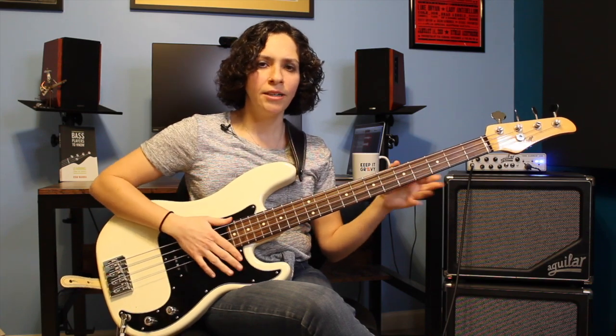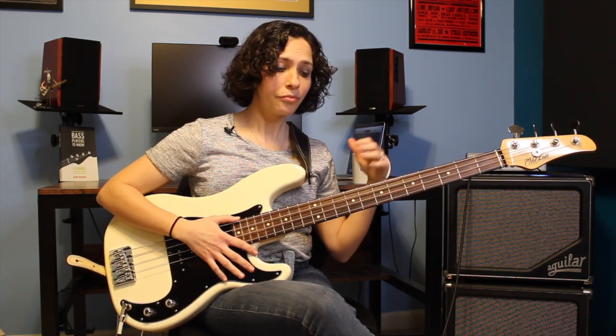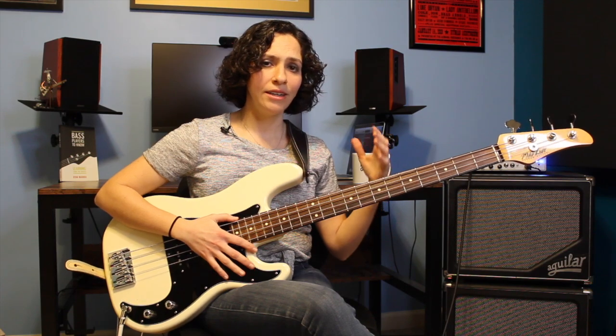If we were to play just root notes to this, you should be able to kind of hear the song happen over just the root notes. Now, the important thing about this is when we think about creating a bass line, what we're really trying to do is connect the root notes of the chords that we need to define. Our chord progression tells us our root notes that we want to hit, and then we want to create interesting ways to move through this chord progression.